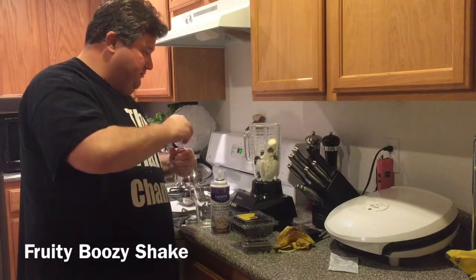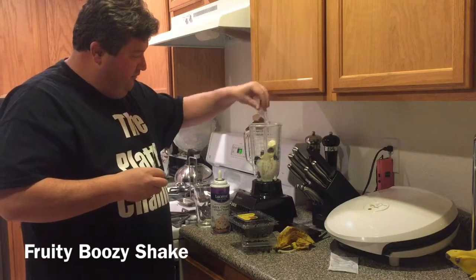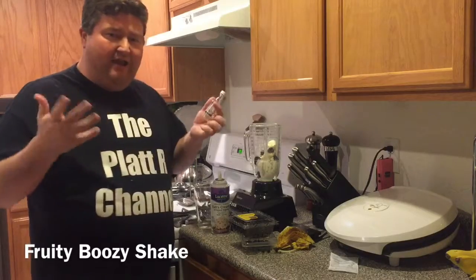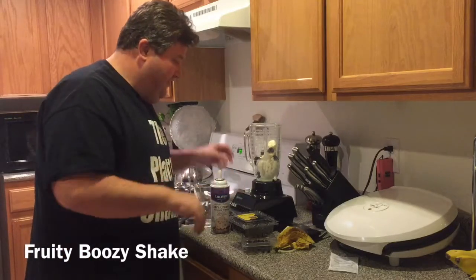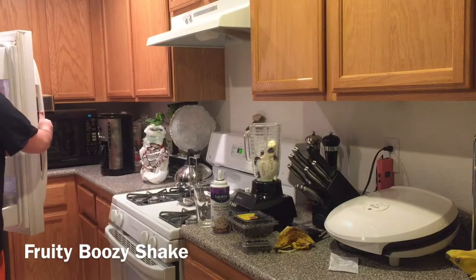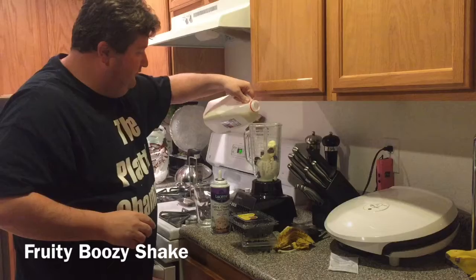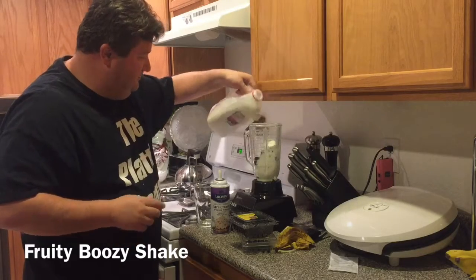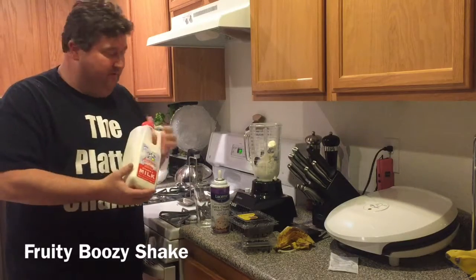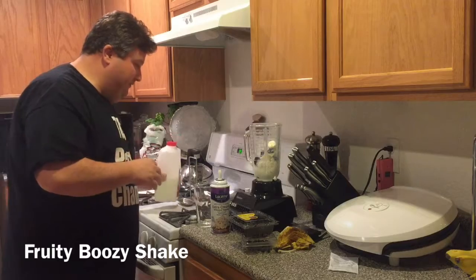I think the coconut rum will play in perfectly with the fruits and give it almost a tropical theme. Then I'm going to grab a little milk and throw in a couple of ounces. If you want, you can substitute almond milk or soy milk if you're so inclined — I use good old whole fat milk.